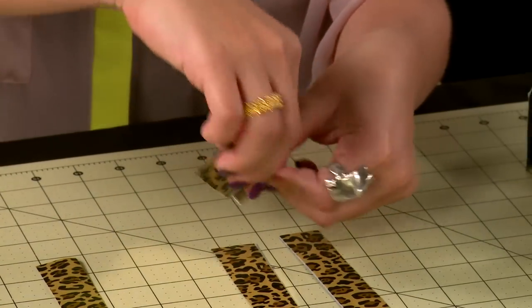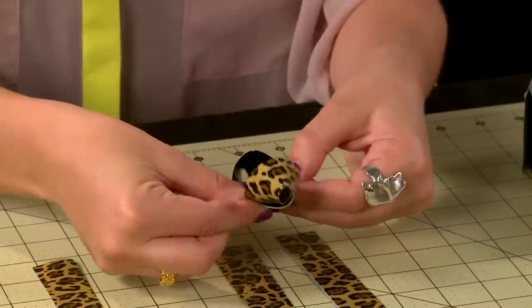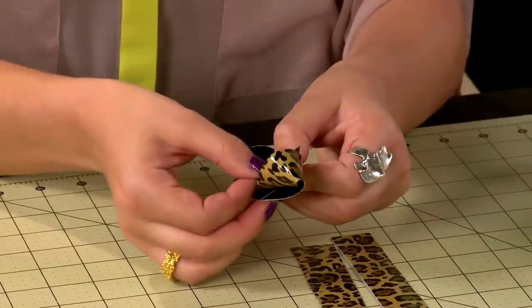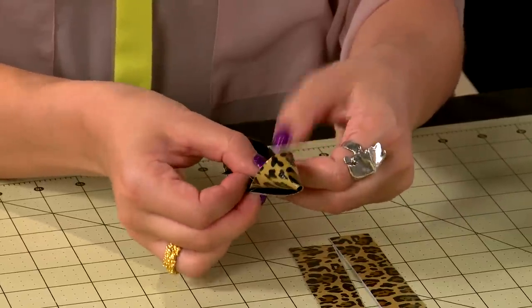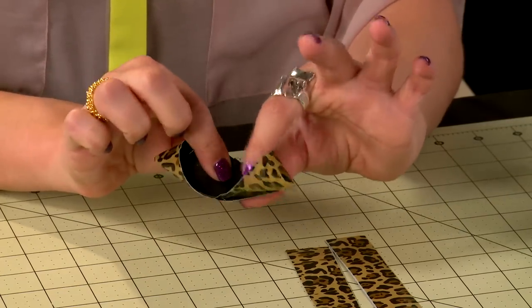Fold the ends of your strip towards the middle, creating a figure eight shape. With the two-tone, it actually makes it easier to tell which side is supposed to be the inside and which side is the outside. And to seal your figure eight, you're going to use just a little extra tab of tape, using the same color as the inside of my bow.